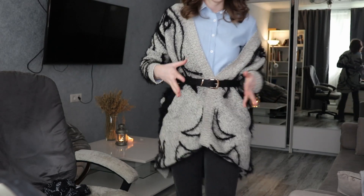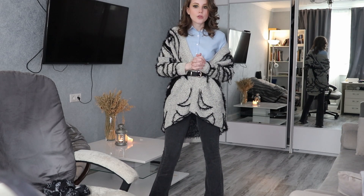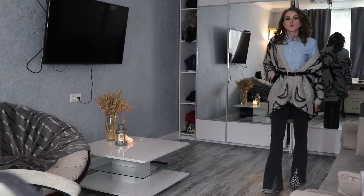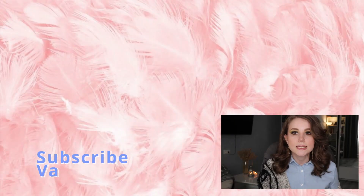For the outfit of the day I'm using this blue shirt again. I know you've probably seen it in so many videos but I want to show you how you can style one piece in multiple ways. I'm going to tuck in the blue shirt, put on my black jeans — one of my favorites. I also have this coat or jacket — it's really warm with thick fabric. On its own it feels a bit boring and too loose.